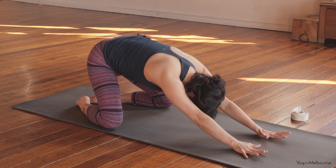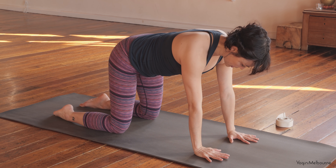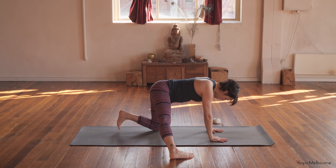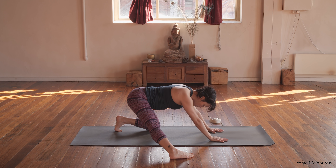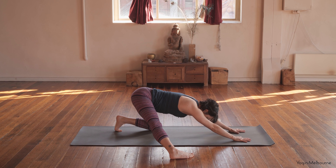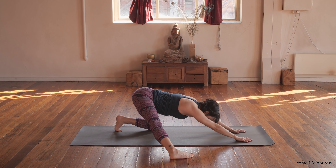And then coming up into your tabletop position. Setting up the wrists underneath the shoulders, knees underneath the hips, and then take the right leg out to the side. Right heel in line with that left knee. Right foot is parallel, so toes pointing forward. Tuck the left toes under, and then start to shift the hips back towards that left heel — you're not going to sit all the way back. Start to walk the hands forward, thinking about your down-facing-dog torso.